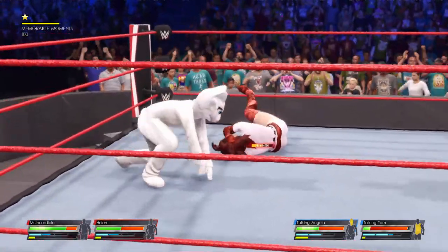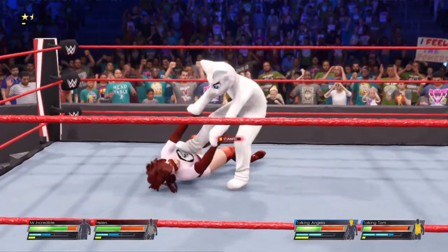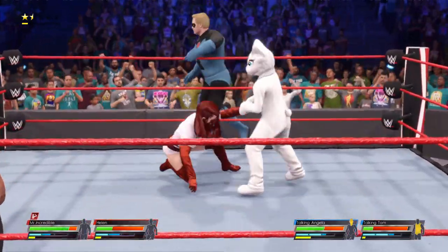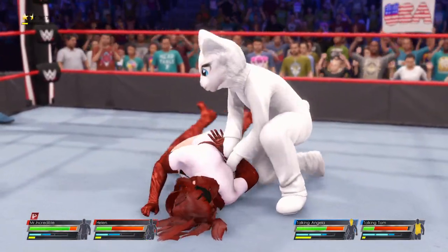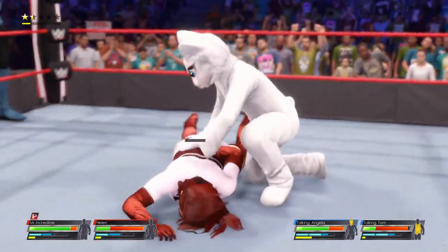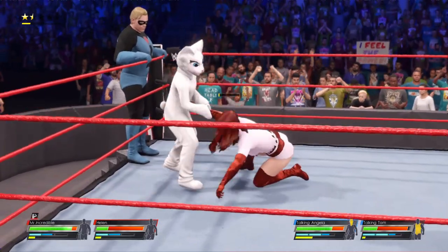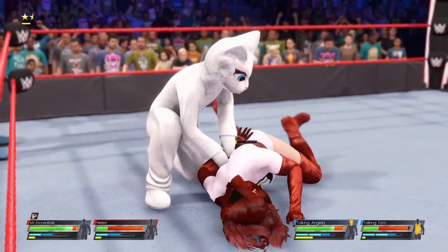Taking off from the ropes, uncorks another one — inflicting pain at will. Brutal stomp to the bottom. And just getting started. Look at this brutality. This is how you torture your opponent.